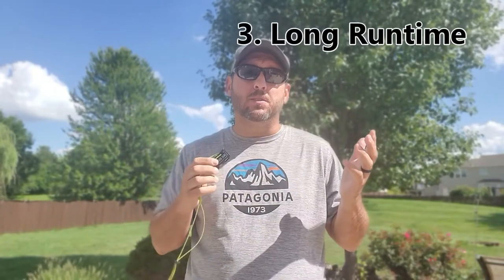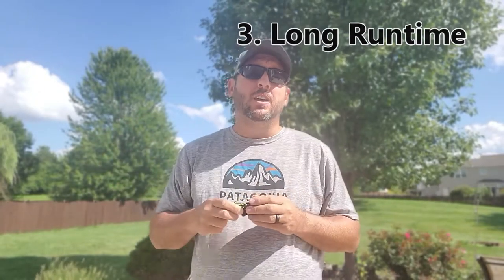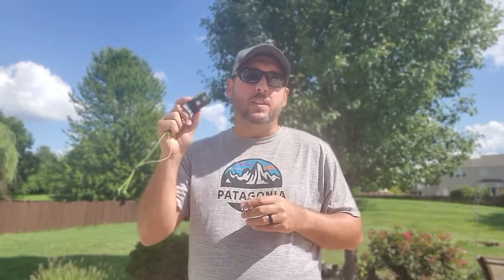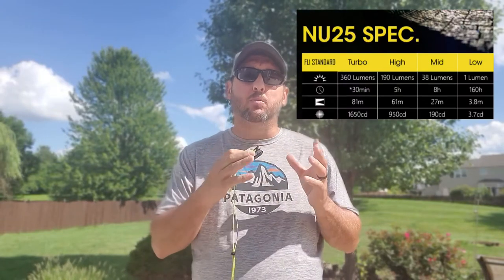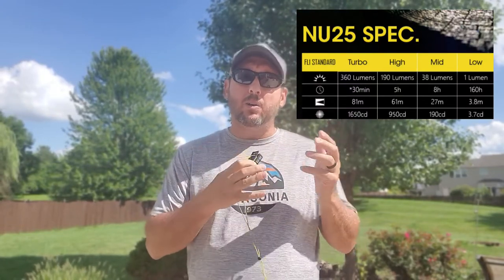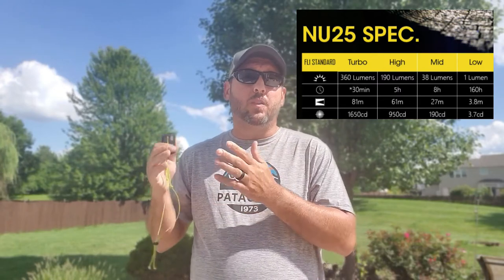The third reason this is such a good headlamp is its long run times. If you have all these great capabilities but it doesn't last, it doesn't do you a whole lot of good. On the peak turbo mode you get up to 30 minutes at that 360-lumen mark. On high, which is 160 lumens, you get about five hours of run time, and all the way down to the one-lumen low setting you get 160 hours of run time — extremely long run time.